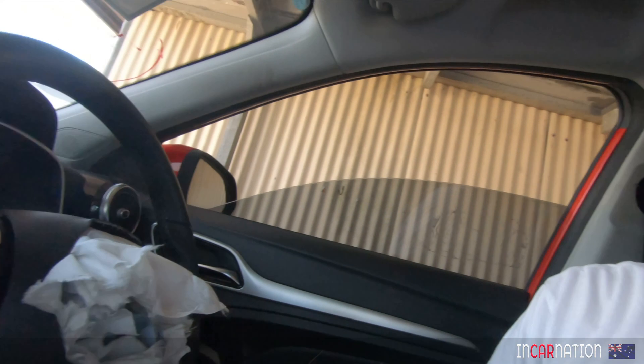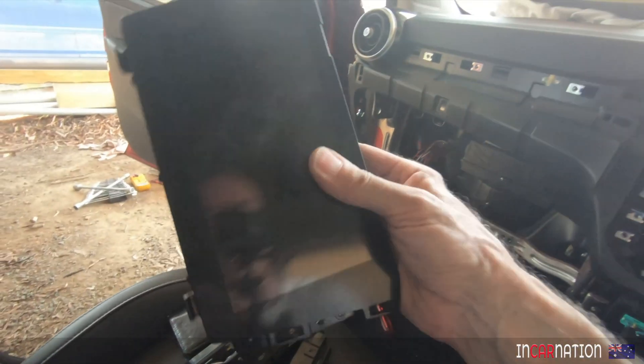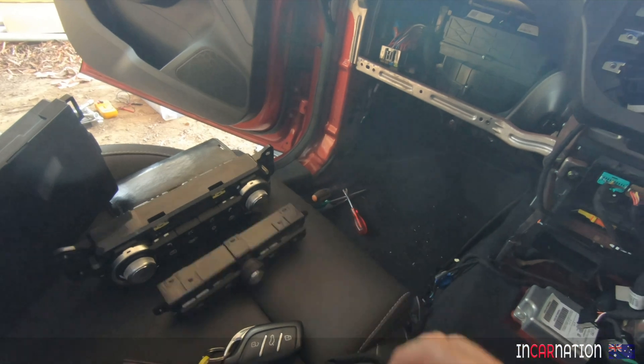This car seems to be incredibly fault tolerant. I'm trying to see how many modules I can disconnect and still have the thing work and drive. Despite having no centre console - it's over here - and this is not just output, it's a touchscreen, so you need it to do things. We've got no air conditioning controls, no radio selector.